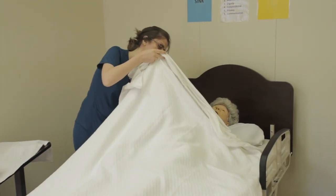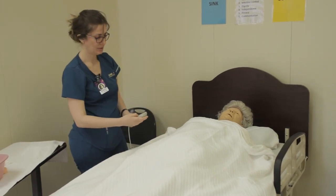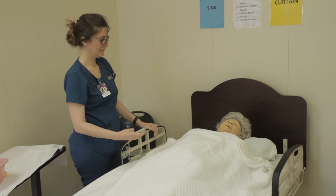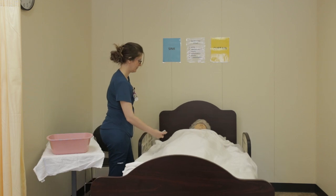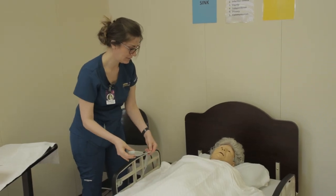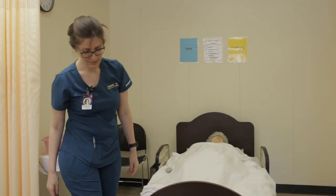Now fix the blanket without overexposing the body. Make sure the gown is straight from underneath. Miss Smith, we're all done. I'm going to lower your bed to a safe height and raise the rail up. Here's your call light. Would you like me to open your curtain? Yes, okay — we'll open your curtain and make sure your bed is still locked for safety.